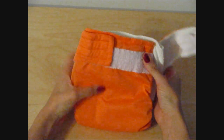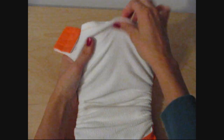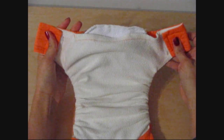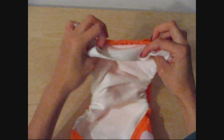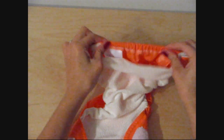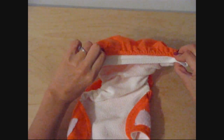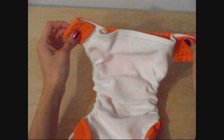It has Velcro with a laundry tab. The inside of the diaper is micro fleece, and it has this type of opening — with elastic on the back and elastic on the two sides. It does not have encased elastic like most diapers do, which makes the diaper super easy to stuff.